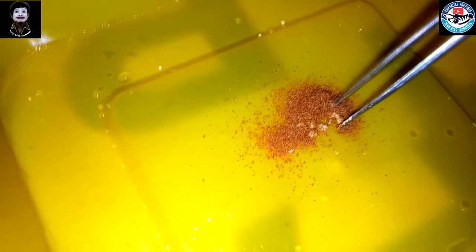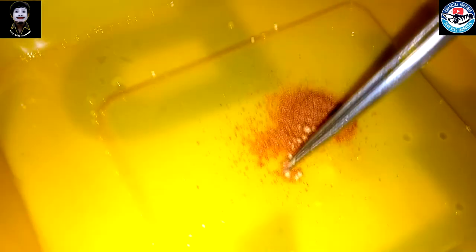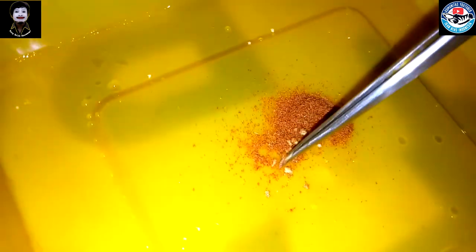Yang terakhir adalah infusoria. Infusoria ini yang pernah saya upload tempo hari ya. Infusoria itu adalah air rendaman dari daun ketapang, dari daun pisang kering, di tempat yang dingin, di tempat kaca. Kalau ini sudah saya pindahkan ke toples plastik.